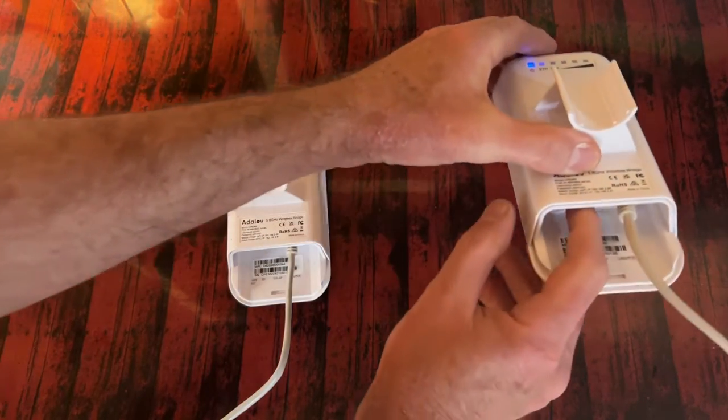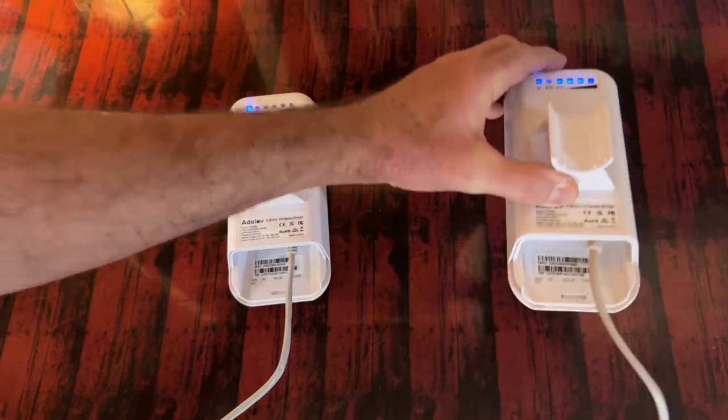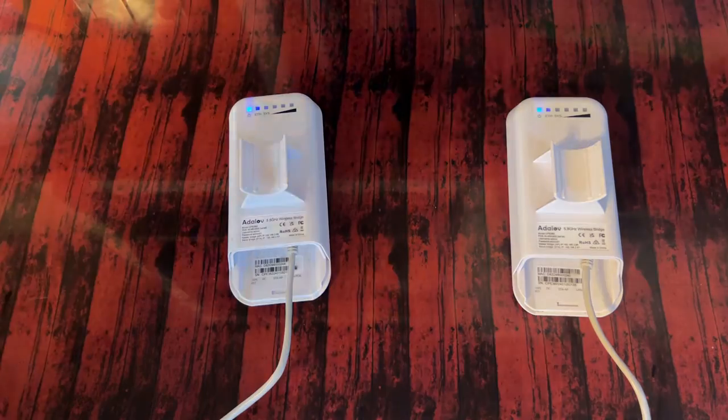Then choose which one as your STA mode and then switch it to STA mode, and then wait for one minute.